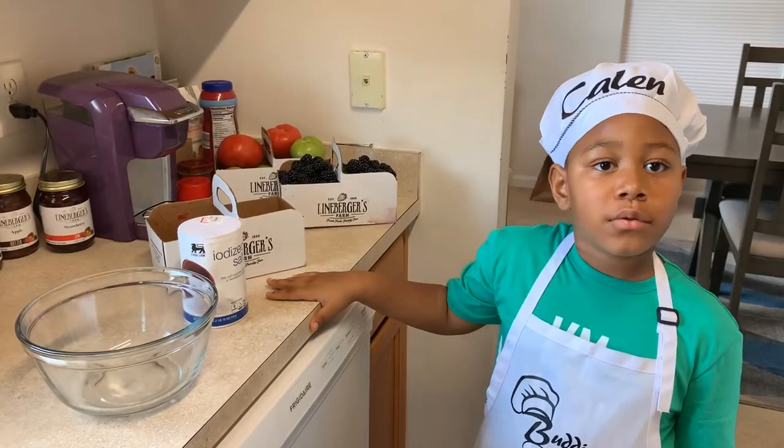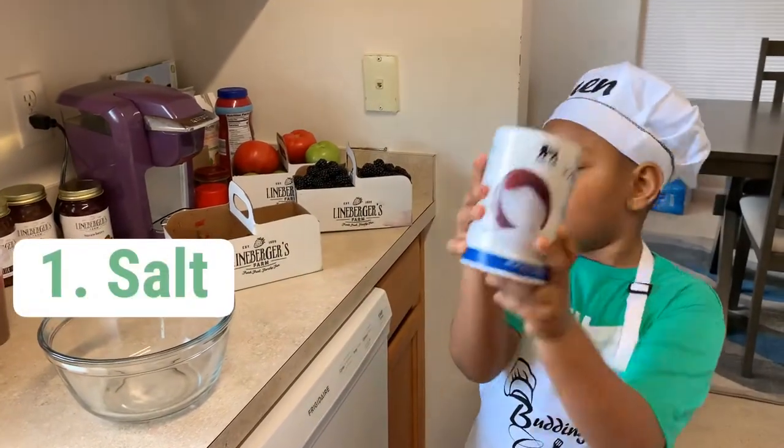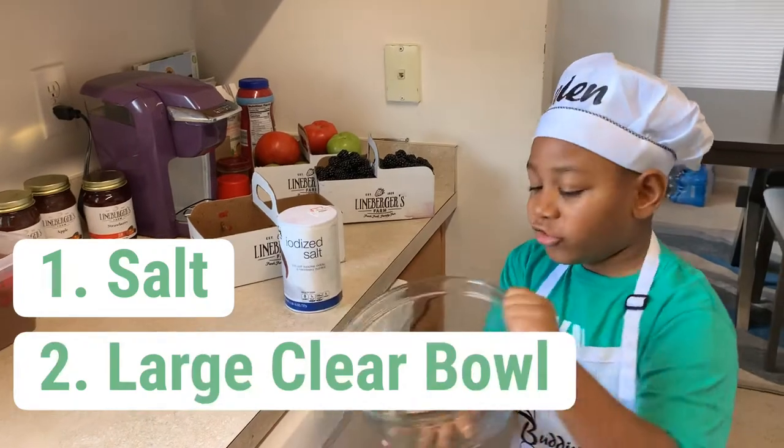Today, you only need two things: salt and a large, clear bowl.